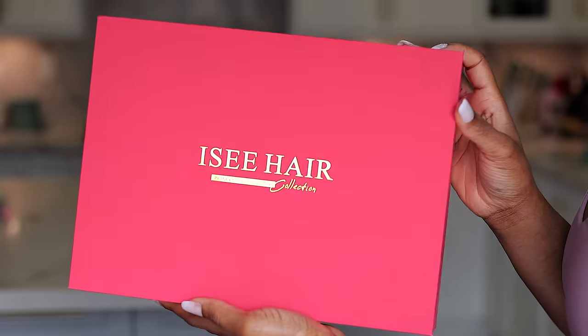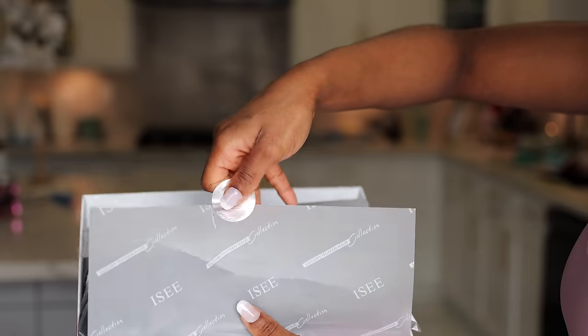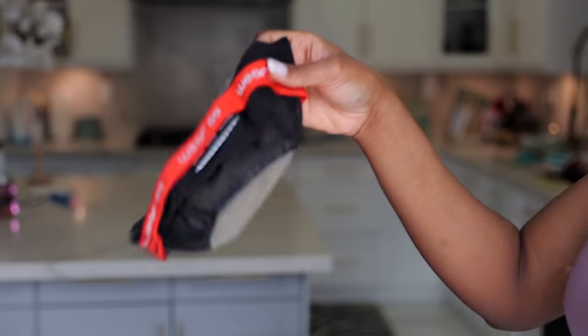We're going to start with the unboxing. For anyone who is not new here, you already know the drill. However, if it's your first time stopping by, I'm going to show you the entire unboxing experience with this brand and this product.